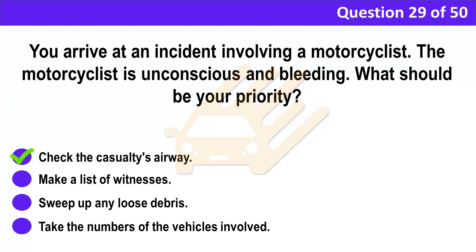Correct answer: A. Check the casualty's airway. Explanation: At a traffic incident, the danger of further collisions and fire needs to be dealt with first. Then you should deal with injuries in this order: airway, breathing, compressions, and bleeding. Don't remove a motorcyclist's helmet unless it's essential to do so.